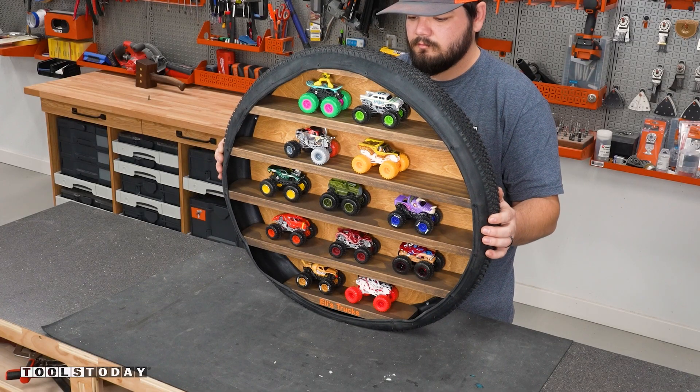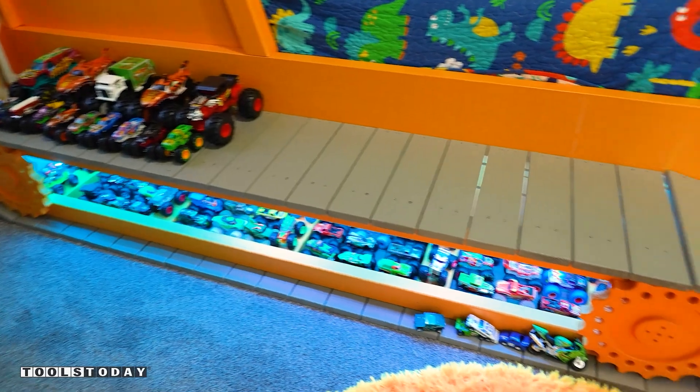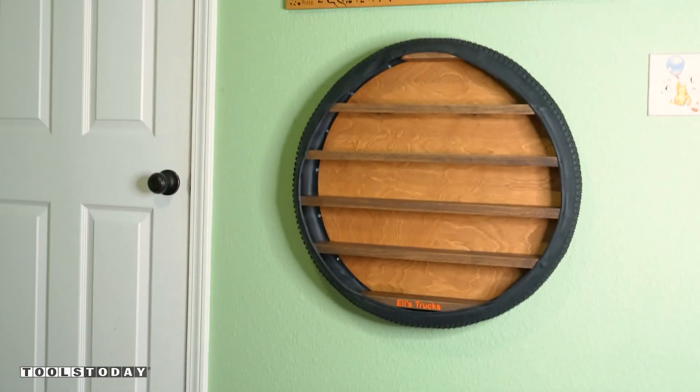I'm super happy with the way this project turned out — my son's going to love it. Hopefully you guys enjoyed this. Have a great day everyone.